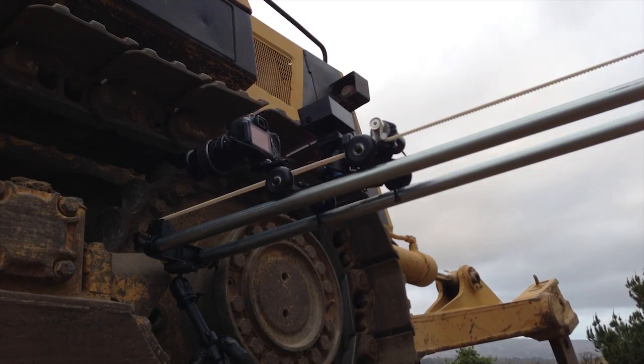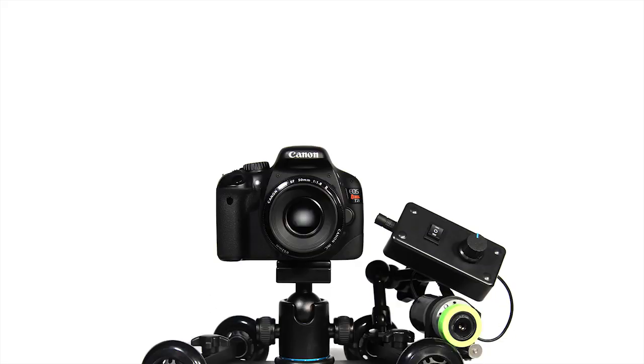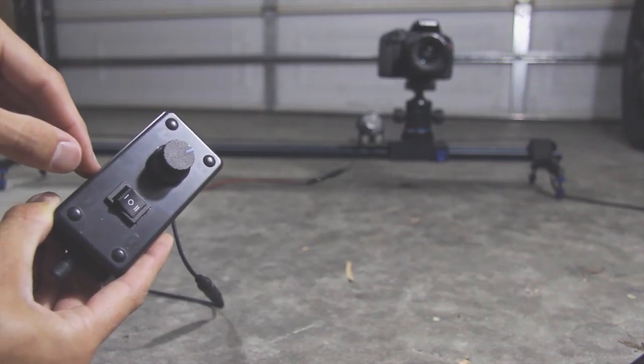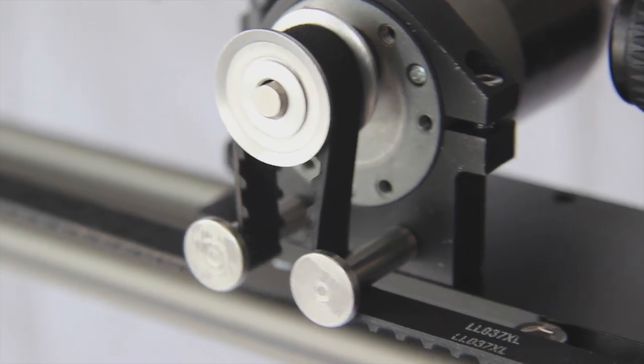Revolve Automated Motion is a complete motion control kit that will work with the Revolve camera dolly or with any camera slider on the market. The kit installs in seconds and is really simple to use. You control the speed with a turn of a single knob and change direction with the flip of a switch.